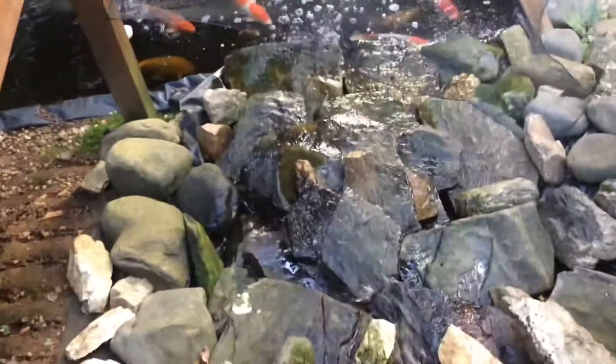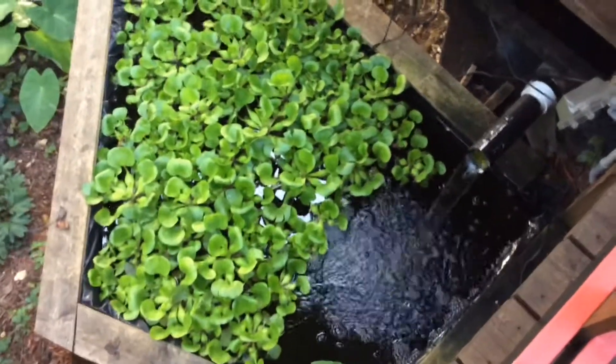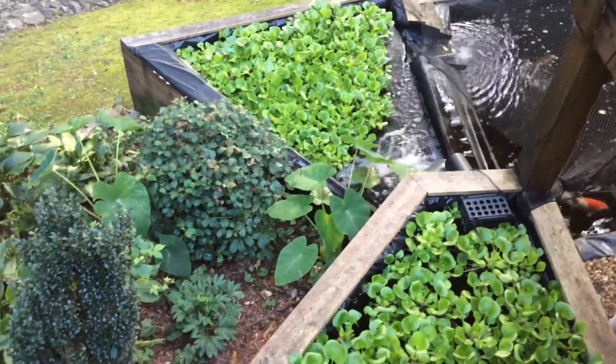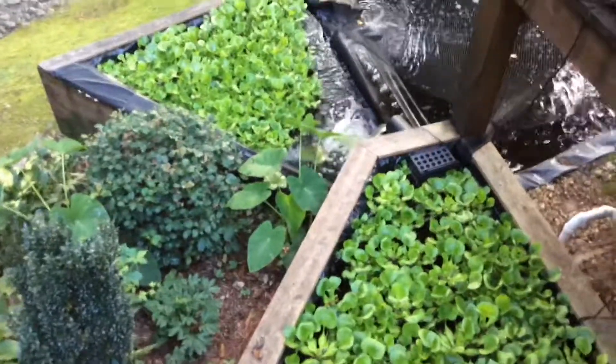The filtration is underneath the dock. One side dumps out to create this big waterfall going down into the pond. The other side dumps out into this upper pond, which is covered in water plants — that's part of filtration. The lower pond also has the same amount of water plants. These two upper ponds are three feet deep; the bigger pond is over five feet deep. There are no fish in the upper ponds, just plants for filtration.